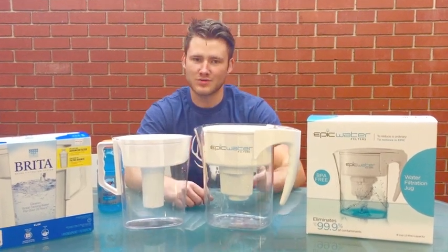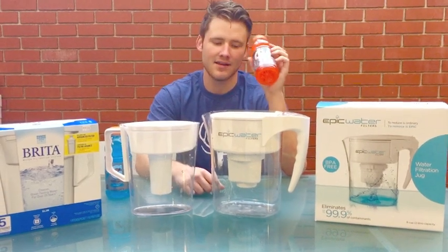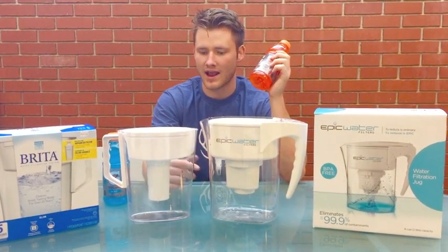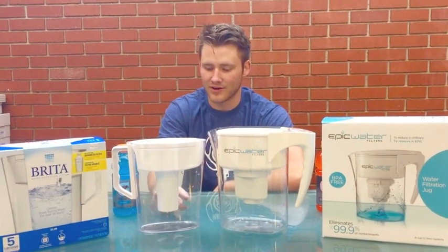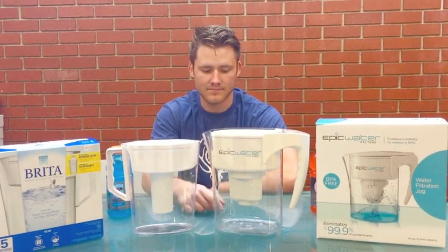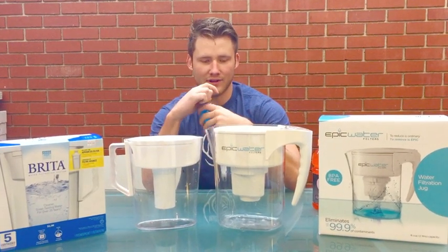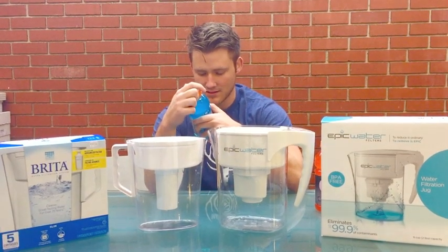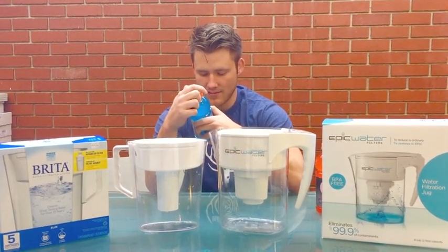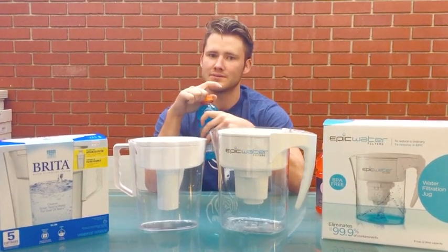We're back for the Gatorade challenge part two. Last time we threw this guy into the Epic water filter and the Brita pitcher, and it didn't do so hot going through the Brita, but it came out clear on the Epic. So we're going to try it with the blue one. It contains blue #1, mono potassium phosphate, and modified food starch — pretty gross.